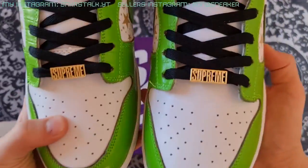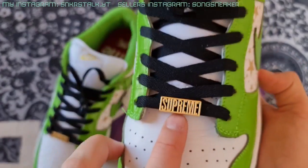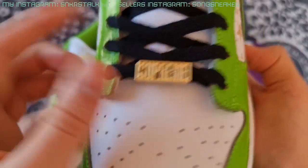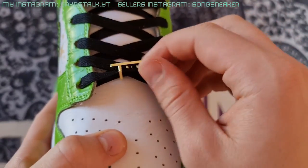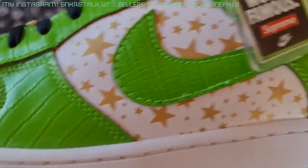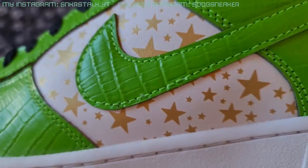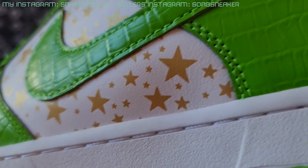In both shoes we have the gold lace tags and they're made really well. I think it's actually even metal — it doesn't feel like plastic. The stars are clear and everything is looking cool.